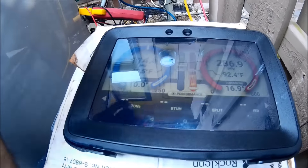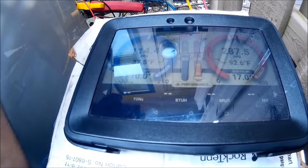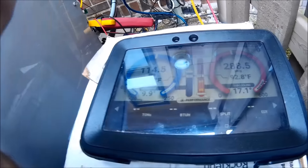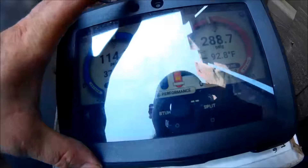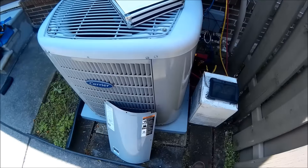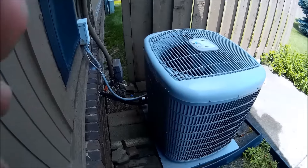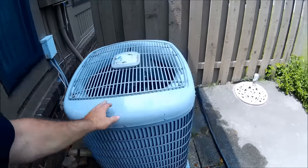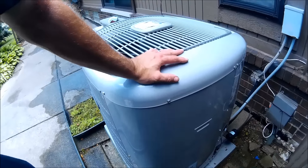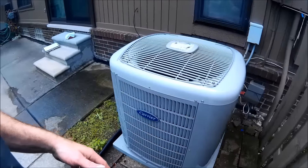We went through and checked all the filters, humidifier pads downstairs — good to go. Basically we're getting our amp draws and everything here to finish up the tune-up. Got the coil cleaned — I wash it and wax it up. This one's good to go, all done. Got a fresh coat of wax on it, so it's ready for another season of cooling. We hooked up the iManifold on this one.